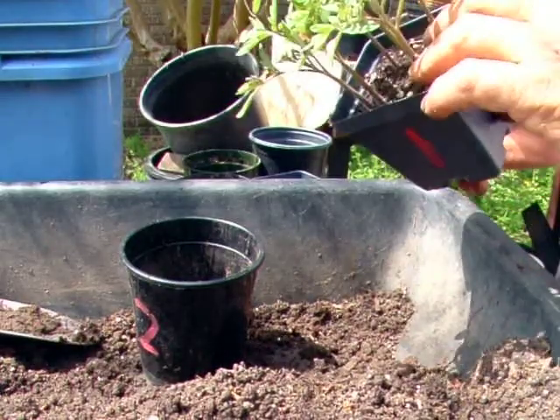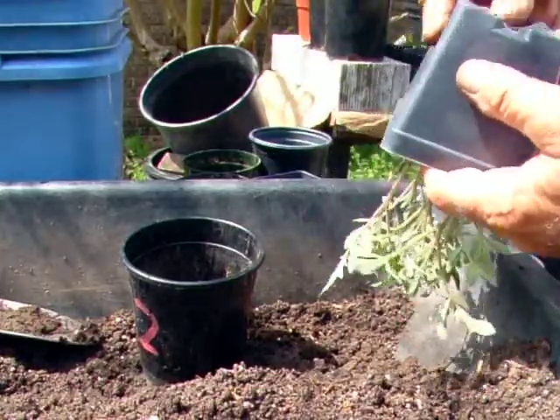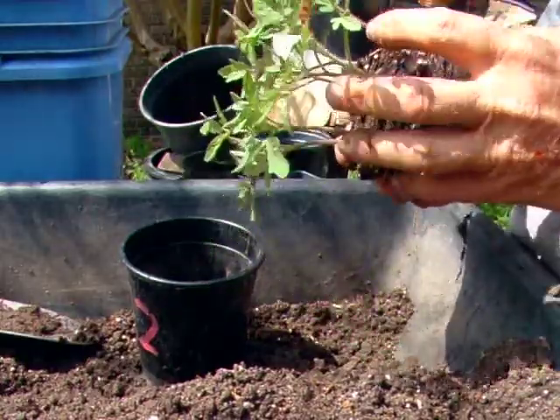We're doing a continuation of a Paul Robeson video here. I decided to go ahead and do the rest on film, but I wanted to split it — otherwise it makes just entirely too large a video.